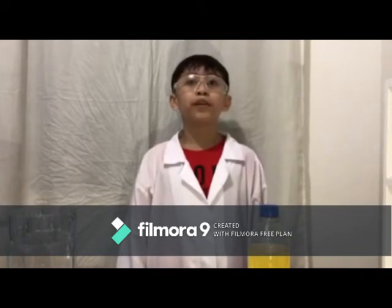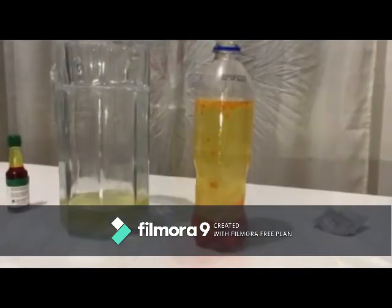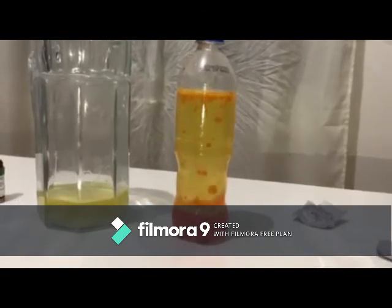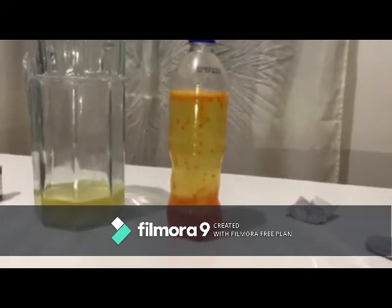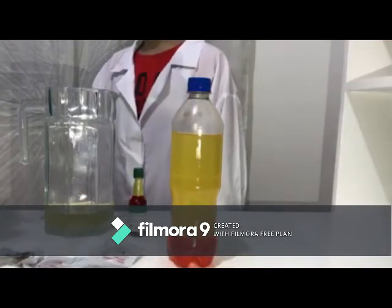Before we end this video, I have a few questions. Please comment down below with your answers. Number one: does the temperature of the water affect the reaction? Number two: does the size of the bottle affect how many blobs are produced? Number three: does the effect still work if the cap is put on the bottle? Number four: does the size of the tablet pieces affect the number of blobs created?